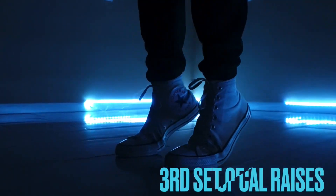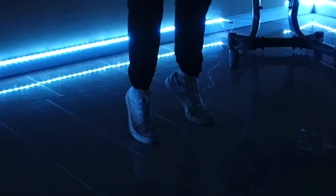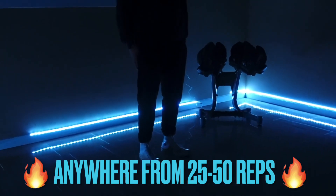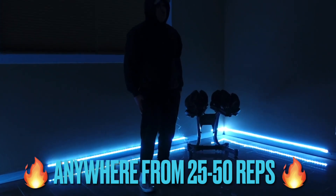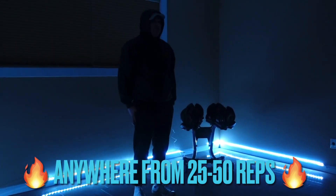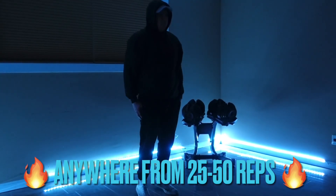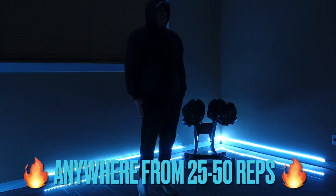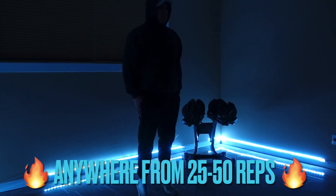Back into some calf raises. If you get tired at any moment, please do take a break — this does begin to burn, but keep pushing and keep at it, we're almost done. I kept my hands to my sides for balance, but any way for you to balance — stick your arms out, put them to the side, put them to your back — anywhere to keep yourself balanced, please do so.